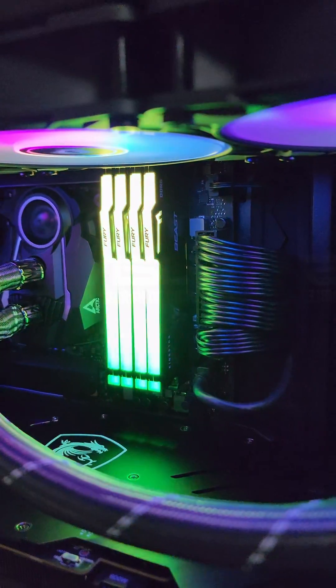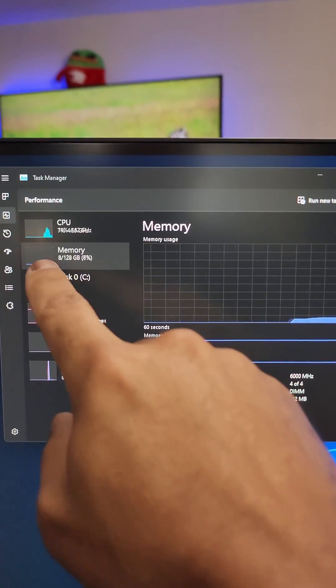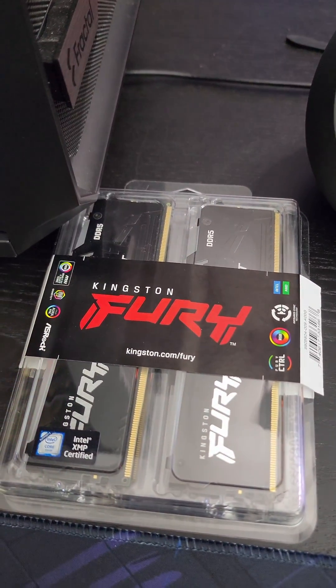Getting our boot on. ASUS — in search of incredible. Well, damn. Just like that: 128 gigabytes at 6000 MHz. Kingston Fury, you da man.